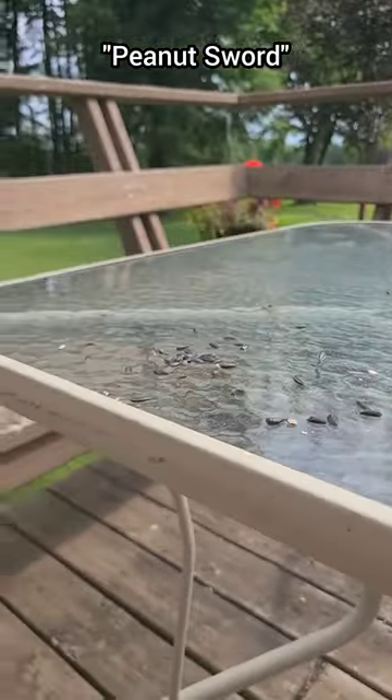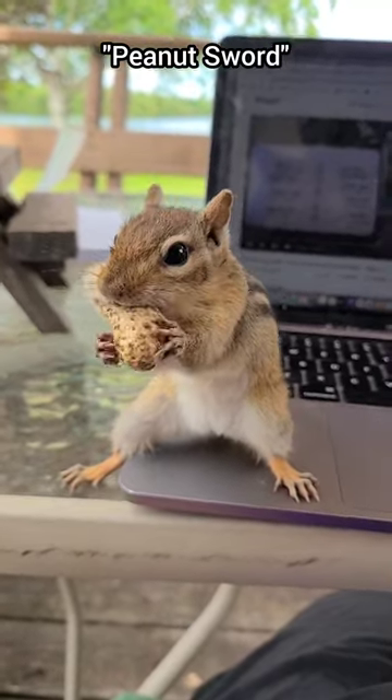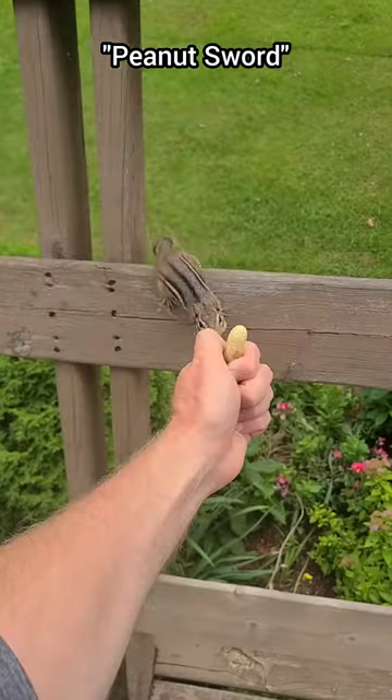At this time you can hold a peanut out just like a little sword. This keeps your fingers at a safe distance while you and the chipmunk get comfortable with the idea of hand feeding.